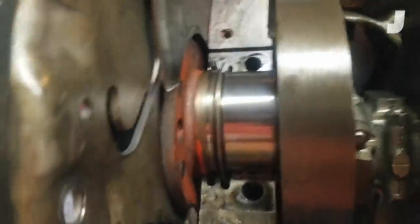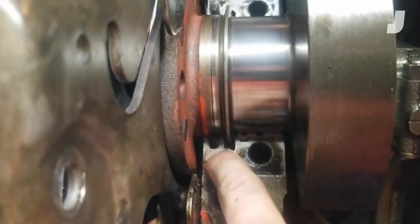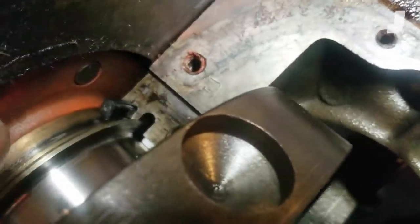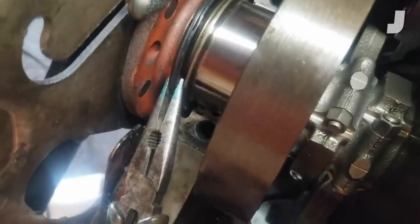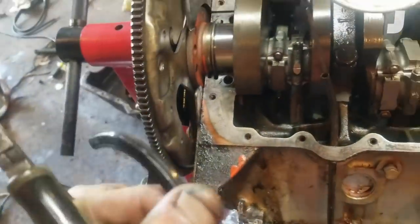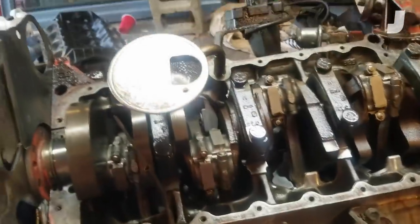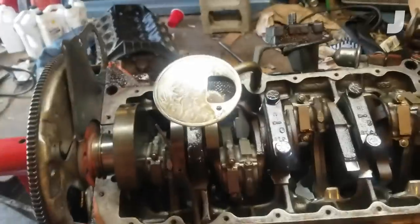I'm removing the rear main seal. I used a punch and punched one side of the rear main seal out — you can see it protruding from the other end. I grabbed a pair of pliers and pulled it out. The seal basically goes between the engine and the transmission. I'll be installing a new one along with a new pan gasket. This thing should not leak, and if it does, I'll feel like an idiot.